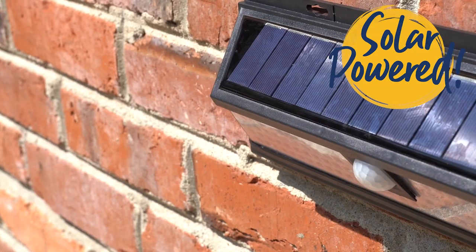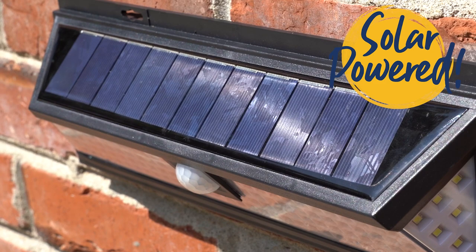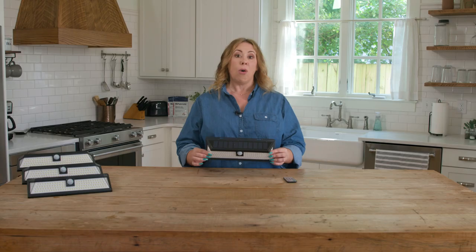Across the top here is the integrated solar panel. It's there to soak up the free power of the Sun during the day so it can fire up automatically once it gets dark to light up your night.